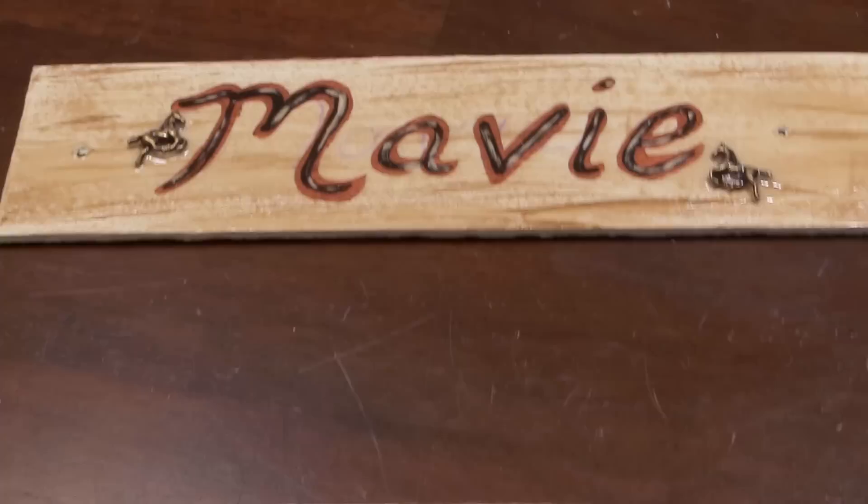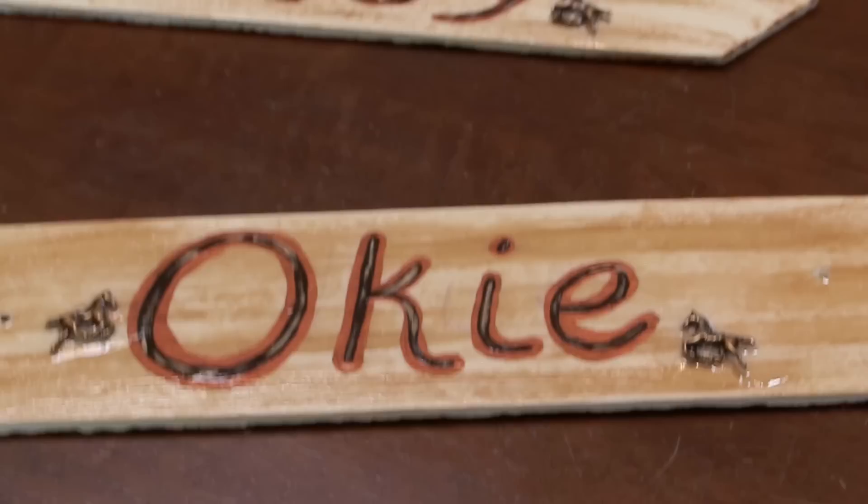Hello, my equestrian friends! It's me, Lisa, the budget equestrian. Welcome back to another video. Today I have a super fun video — I'm going to show you how I made these stall signs using basically just one thing that I got at the dollar store, and I was able to make these three signs for a dollar.